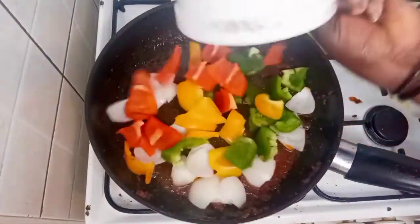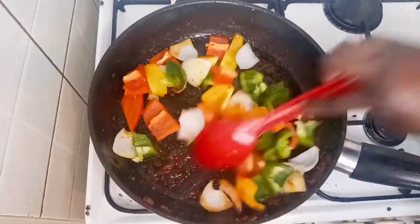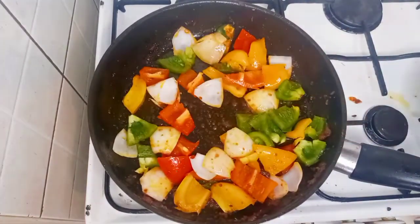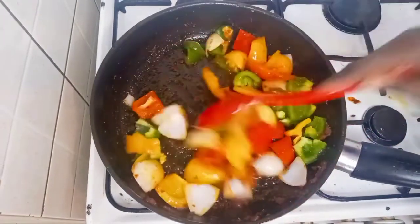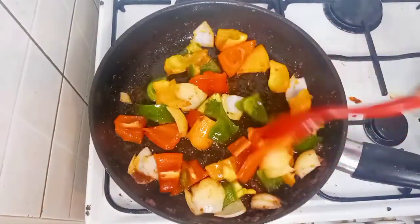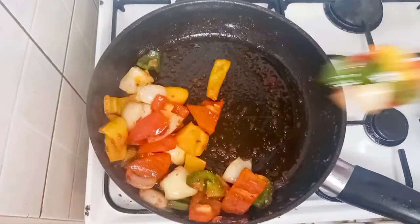Here I'm going to remove it from the pan. Now I'm preparing my meat vegetables — I have green, yellow, red pepper, and onion. I will sprinkle some salt, combine, and cook just for one second. So here it is cooked and I'm going to take them out of the pan.